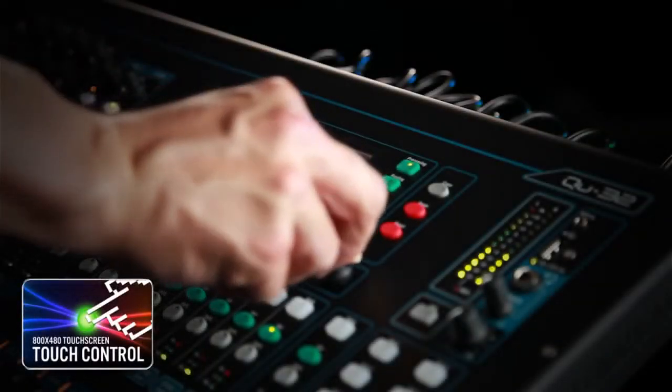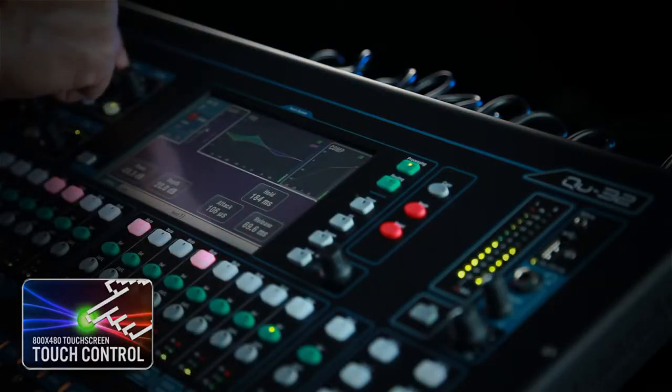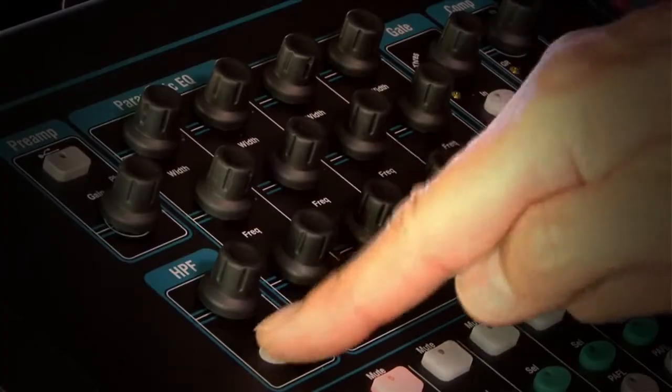All controls are easily accessible thanks to the 7-inch full-colour touch screen and a streamlined logical user interface. Working in harmony with the touch screen, Q32's Superstrip gives you hands-on control for the selected channel.